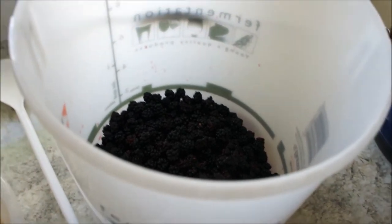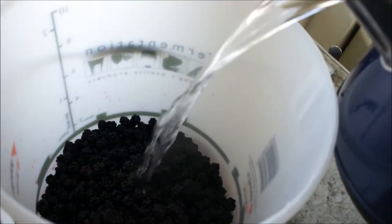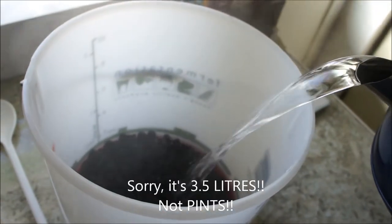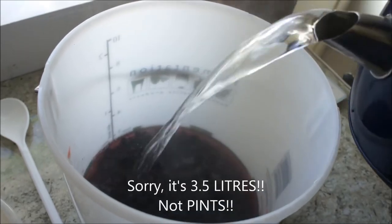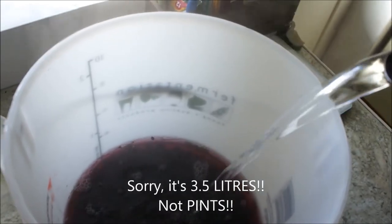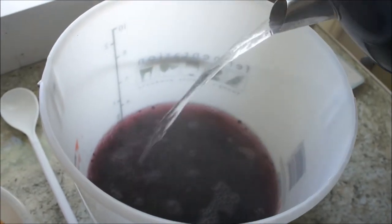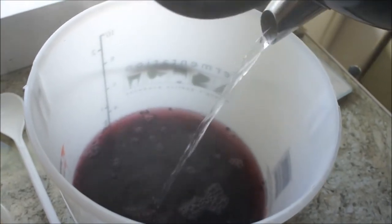So the next thing we're going to do is add three and a half pints of boiling water to the top of these — it can get quite steamy now. That's about two litres, so I'm going to have to put the kettle back on with another litre and a half.